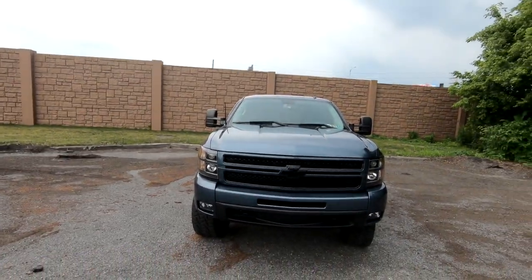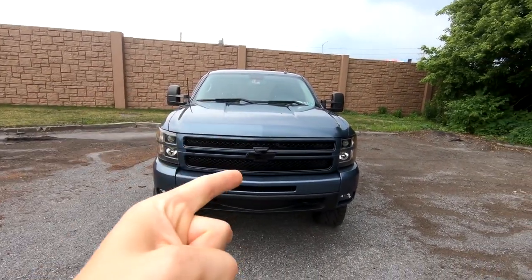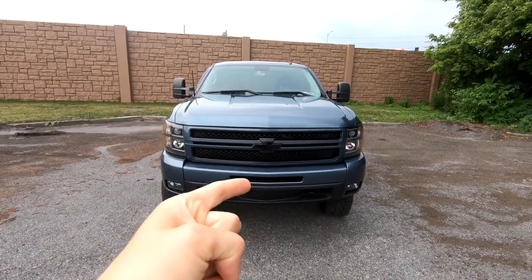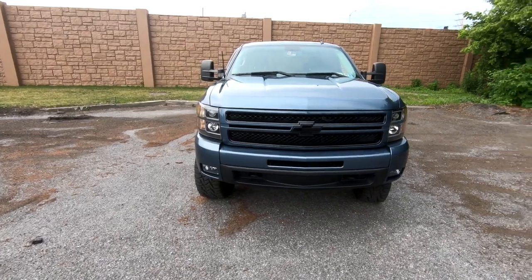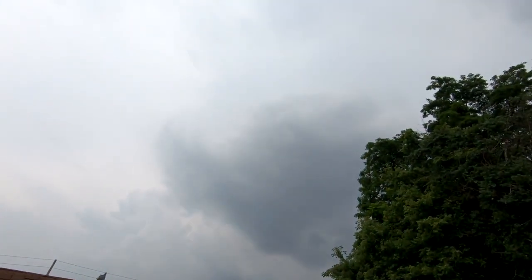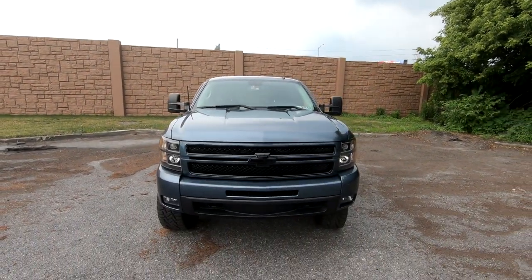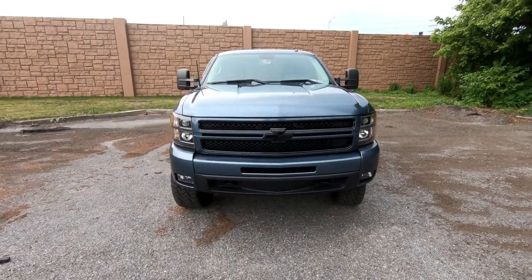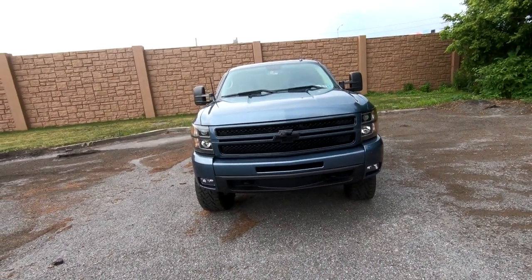So what I want to talk about is color matching your truck and the process I took, and your options that you have to color match your truck. It's about to rain — you can see these dark clouds, and I can feel it's starting to drizzle already — but I want to go over this quickly and get you guys this information if you're thinking about color matching your truck.